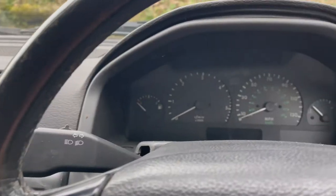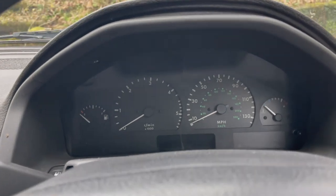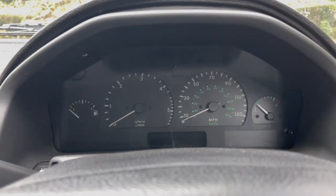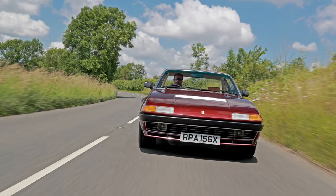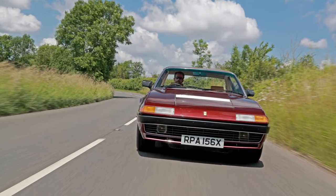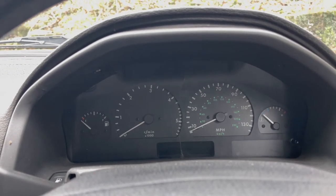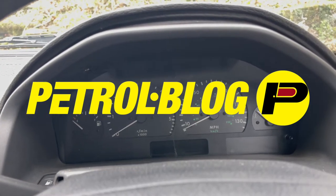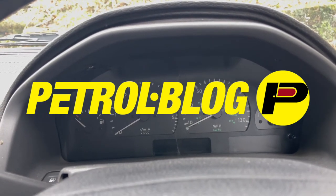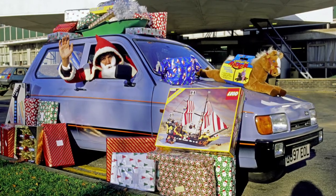There's a different voice at the helm this time on Classic Retro Modern. Richard Dredge, our editor, has been whisked away to a Ferrari photo shoot — get him — so he's left me in charge, the deputy editor. And if you're familiar with my PetroBlog YouTube channel, you'll know that the standards are pretty low, so please don't expect anything other than mediocrity for this preview video slash seasonal message.